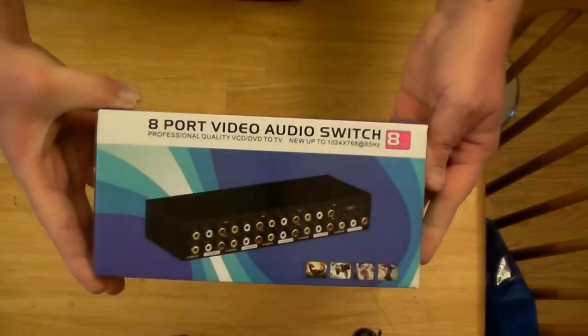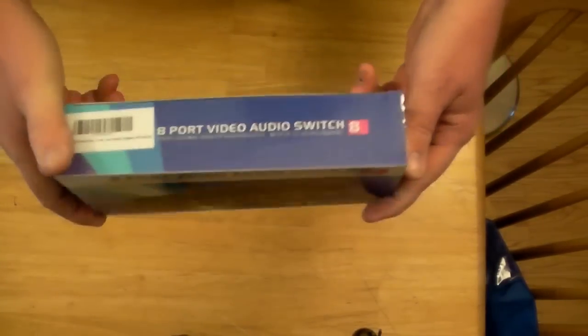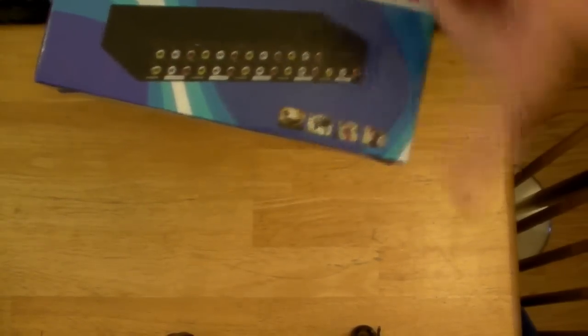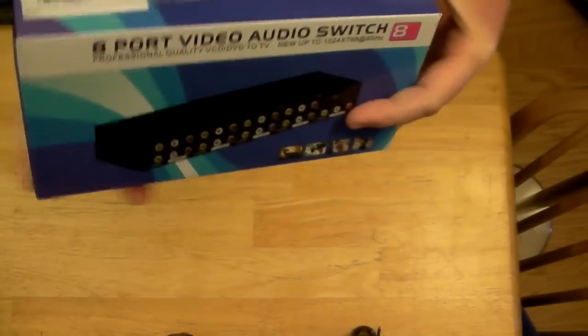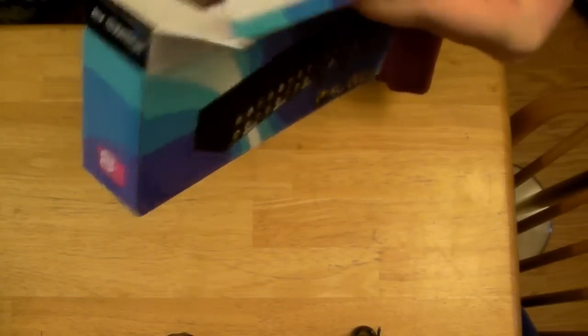Eight port video audio switch. You plug eight things in, one thing out. You can plug in several different devices — games, VCRs, DVDs, all kinds of stuff — as long as it's using the red, white, and yellow plug.